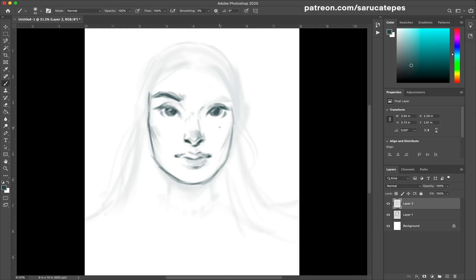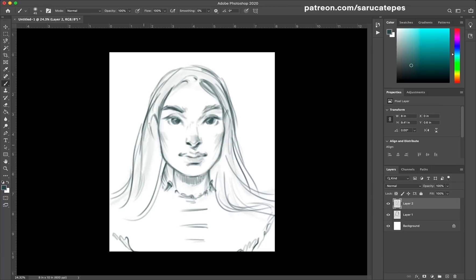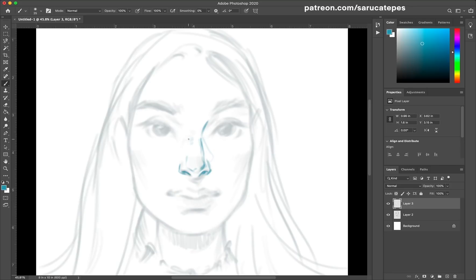First off, I wanted to say that if you enjoy this painting process, be sure to like this video and subscribe for more content. I love to talk about my tips and experiences with you because I'm also learning along the way how to be the best illustrator and business owner as I can be, and I'm completely self-taught, so these are just things that work for me and I'd like to teach you.